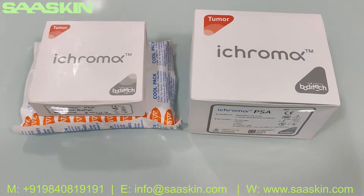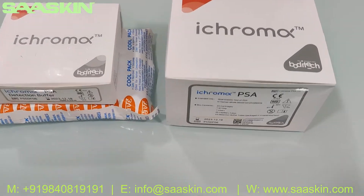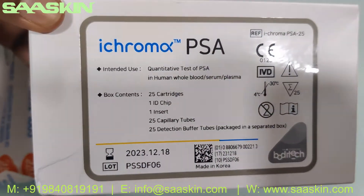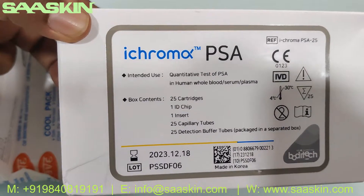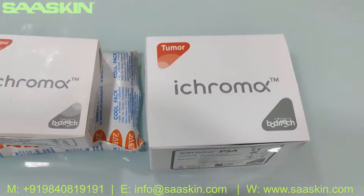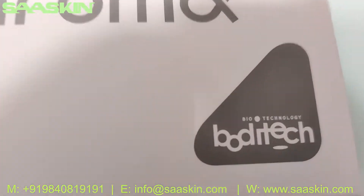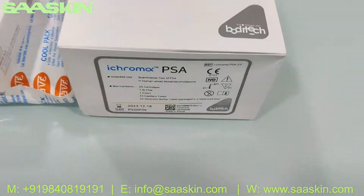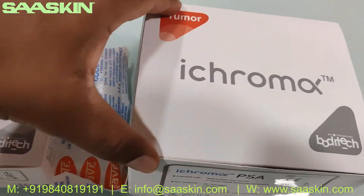Hello everybody, today we're going to see the introduction and unboxing of the ICHROMAX Prostate Specific Antigen test kit. This is basically for tumor testing and it is from Bodhi Tech — Bodhi Tech's ICHROMAX PSA test kit. I'm going to give an introduction about this kit and also unbox this for you.